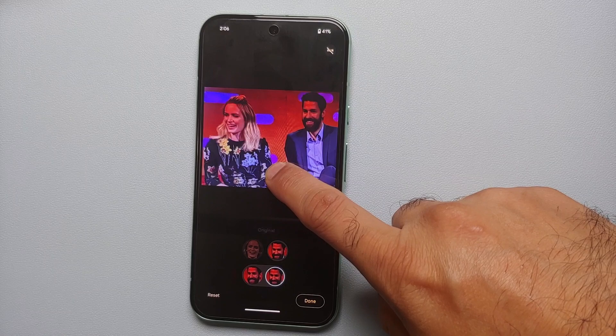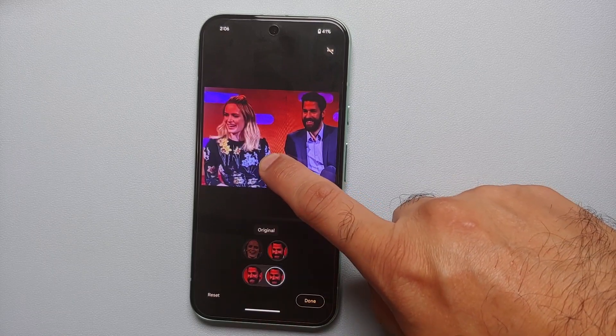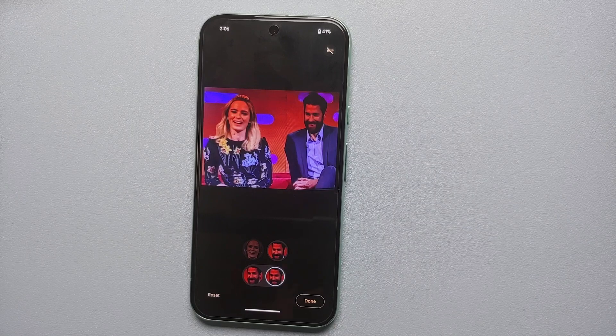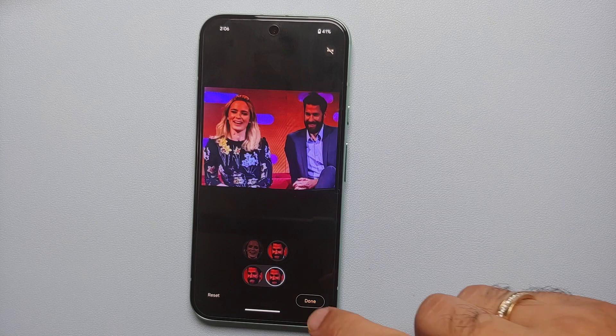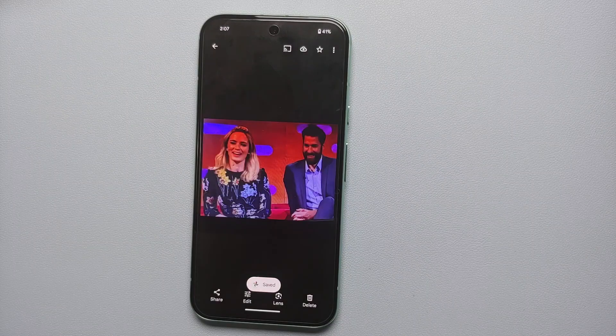The picture has totally changed. If you want to see the original, all you have to do is press and hold on the picture and it is going to show you the original. Here is the original, and this is the one we have just modified using the feature of Best Take. Once you're happy with the results, select Done on the bottom right, then tap Save a Copy — this will save a copy of the edited picture modified using the AI feature of Best Take.